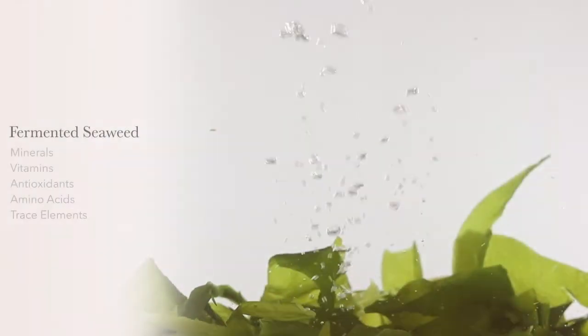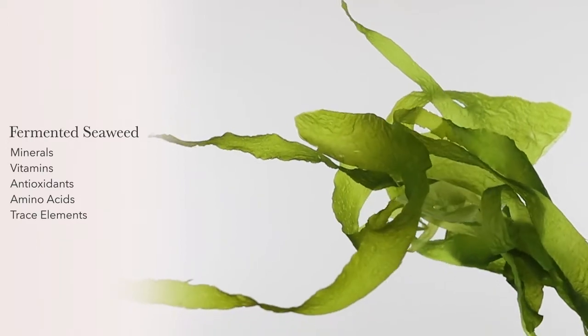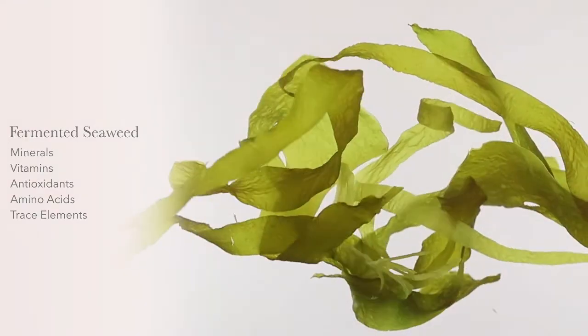Seaweeds contain over 60 different skin-nourishing minerals, vitamins, antioxidants, amino acids, and other beneficial trace elements.